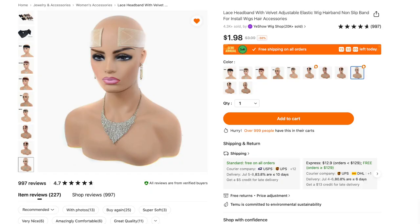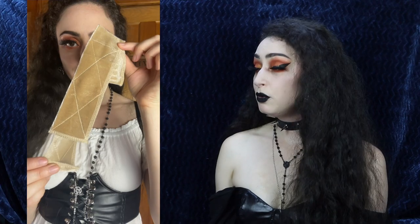Next up I got the lace headband with velvet adjustable elastic wig grip for $2.08 in the nude color. I've been wanting one of these forever because I have one that is completely velvet along the edge and works really well for keeping my wigs on, but you can clearly see the difference between my scalp color and the velvet headband. With this nude one it will look a lot more like skin — you'll just see my wig cap underneath instead of the stark contrast. It's velcro, goes around your head, very stretchy, and it's an easy way to wear a wig without having to glue it down.